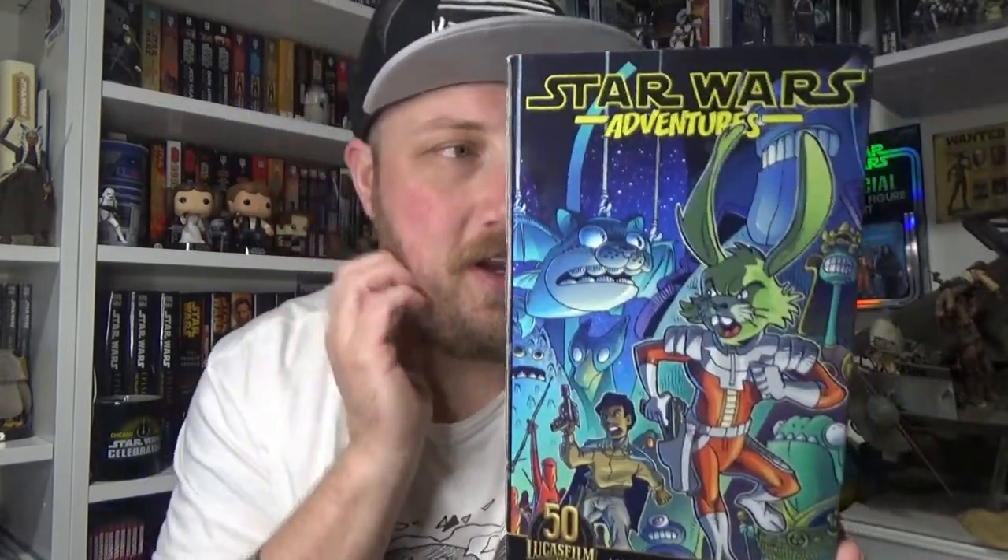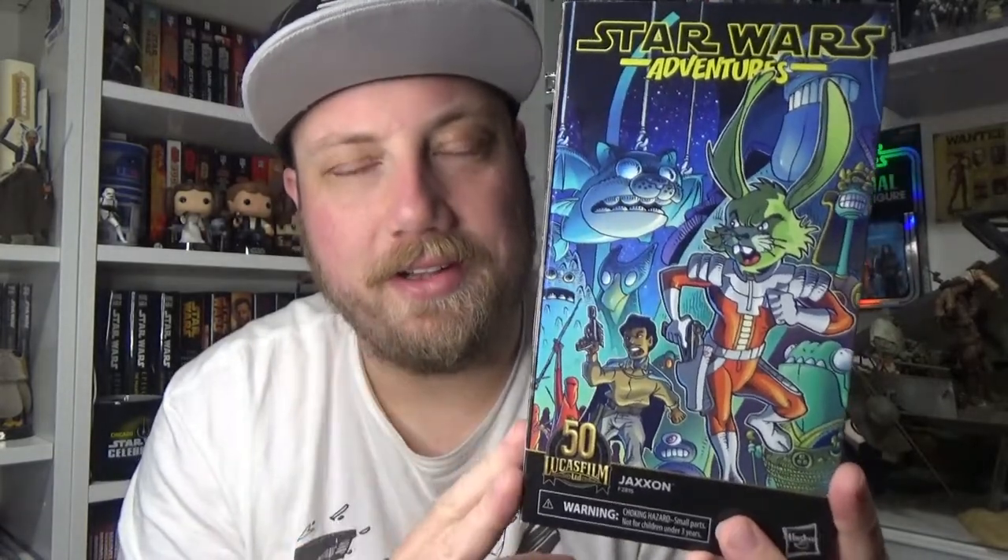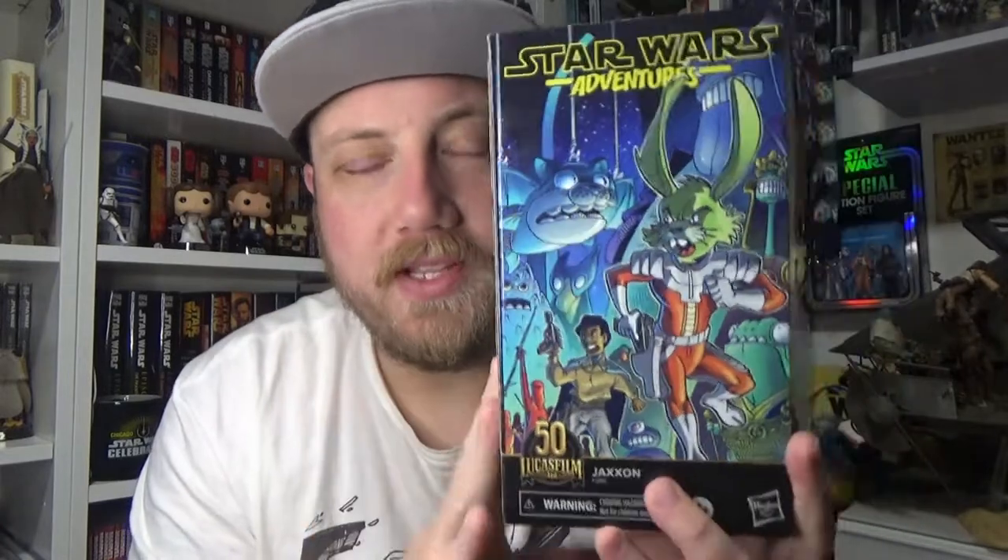This is the last of the new comic series of figures — we've got Jackson the Rabbit. I said multiple times that I was not interested, I think the character of Jackson is stupid and I'm not going to buy the figure. And yet here I am. I've done a complete backflip on this thing and my feelings have gone completely backwards. I'm really, really impressed with the box, the art, and the figure.